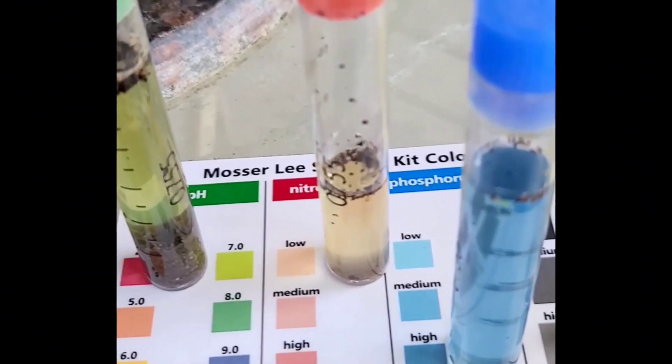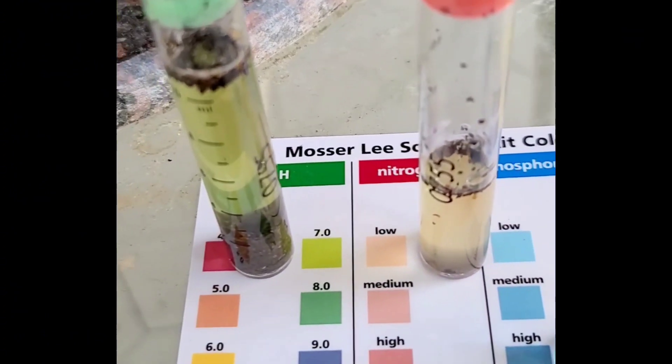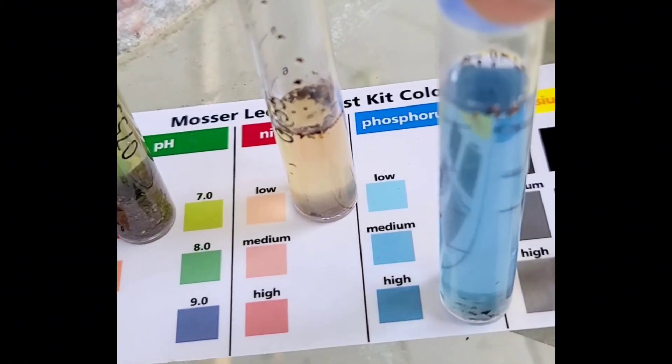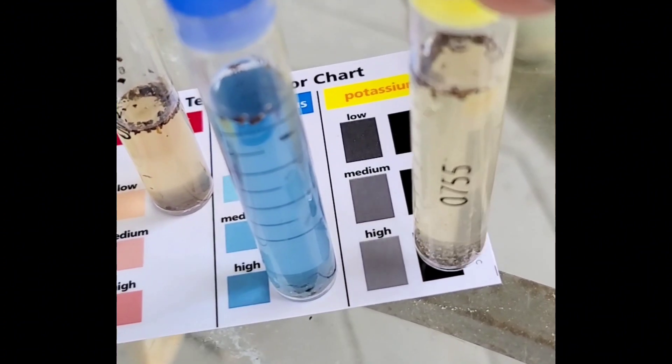We have the results of our soil test. The pH is on the neutral side — it's about 7.0. Nitrogen is extremely low. Phosphorus is extremely dark blue, which means I've got a really high phosphorus level in my soil. The potassium is also on the high side.